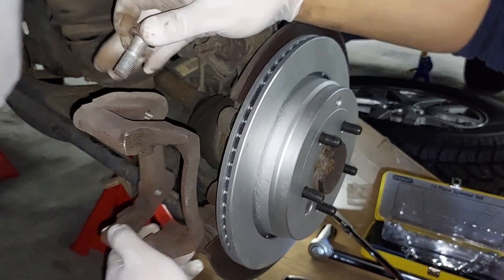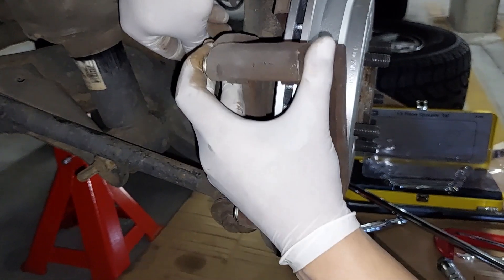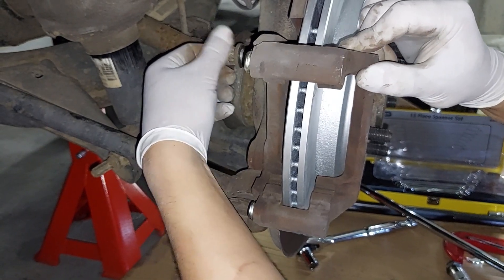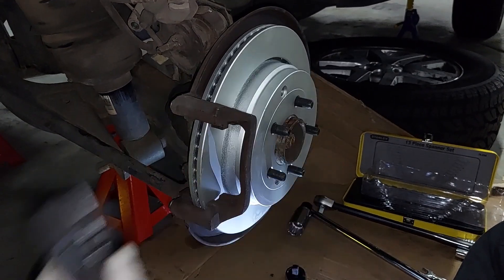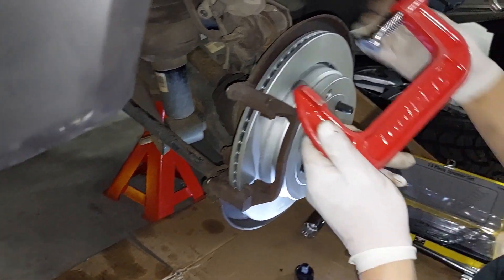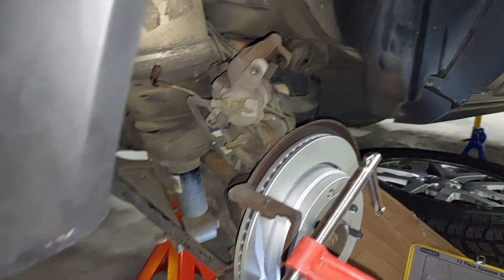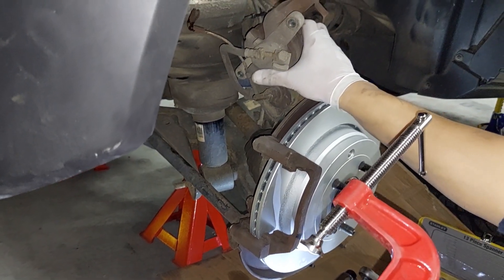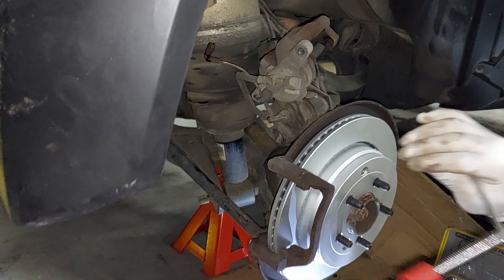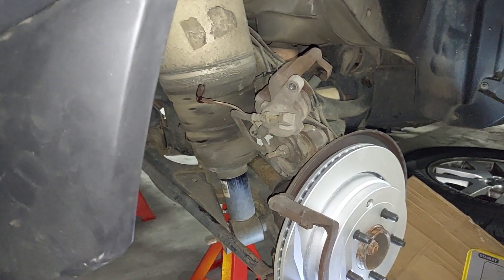There are two bolts holding the caliper bracket and I'll torque it to 150 Newton metres. Because I'm putting in new brake pads, I'm using a C-clamp with one of the old brake pads to push the brake piston back. I've kept the brake oil reservoir open under the bonnet so it can release any excess fluid. Just tightening the C-clamp to push the piston back as far as needed, then I can slide it around the new brake pad.